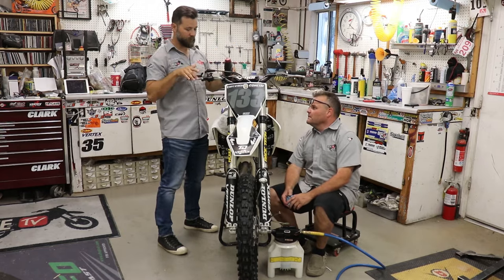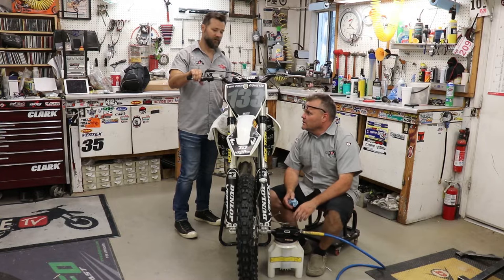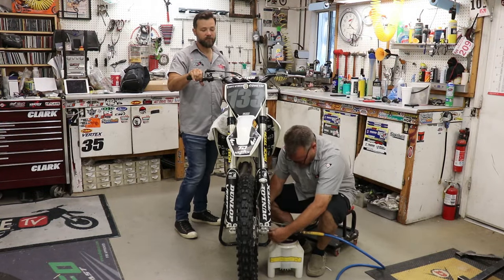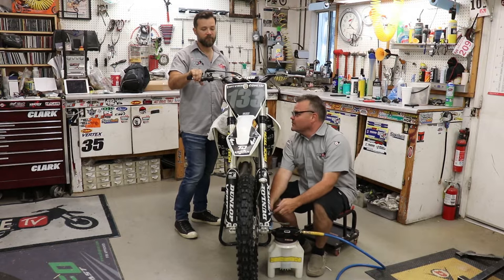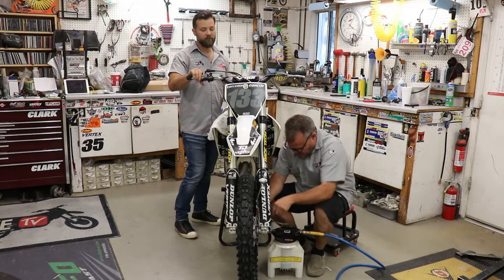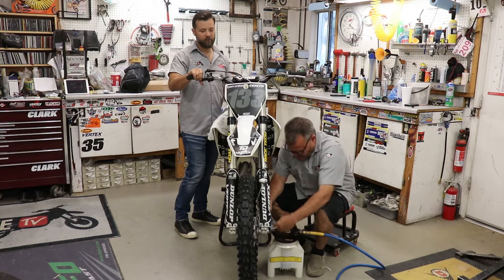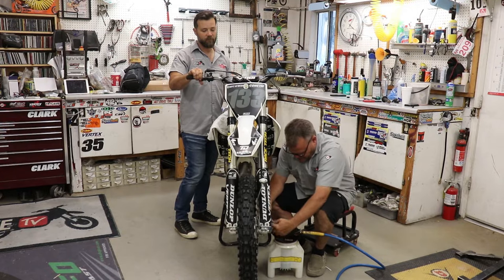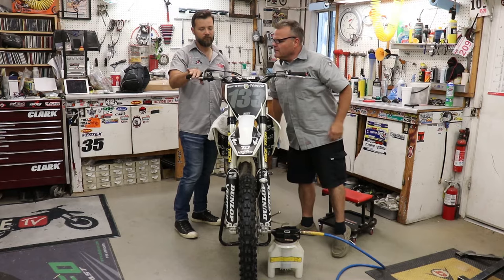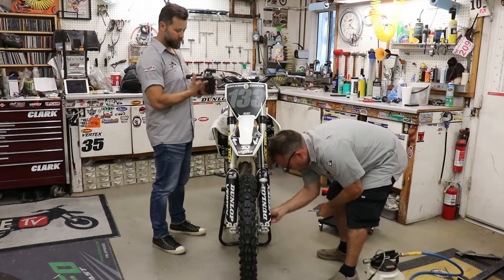Now pump it a little bit. It's already good. Hold it. Pump it, hold it. Pump it, hold it. Pump it, hold it. Pump it. When I'm working down here, I take this off so it doesn't get damaged, and I'm gonna put it back on now.